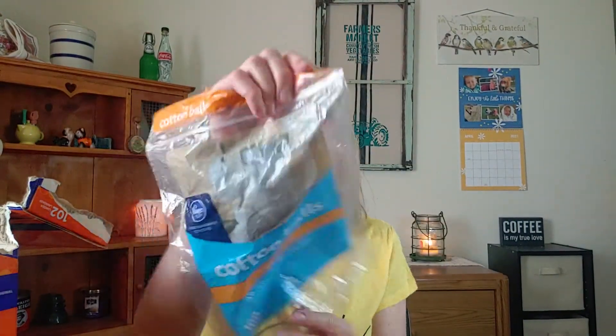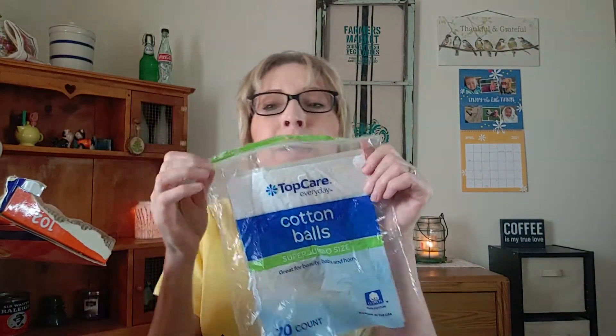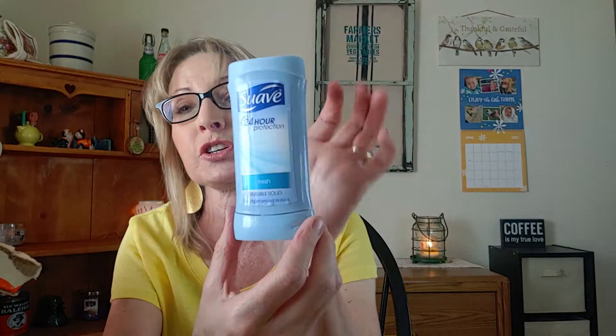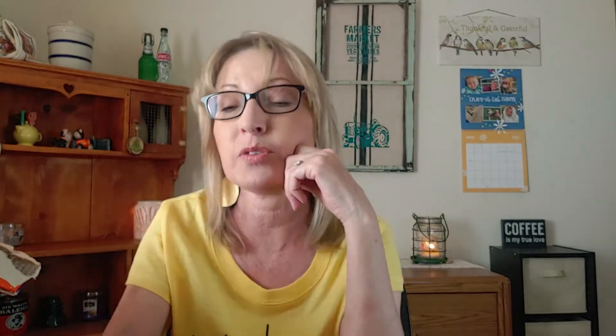I have another bag of cotton balls — these are the Kroger brand. And another bag of cotton balls — these are the Top Care brand from my local grocery store right here in town. Top Care is good. Then I went through a Swab 24-Hour Protection Fresh deodorant. I don't know where the lid went, but I finished up one of those.